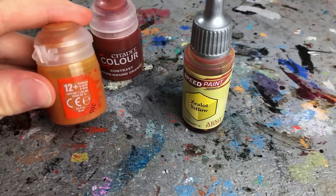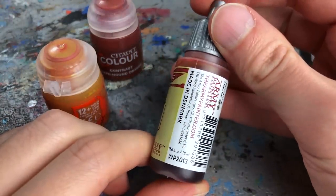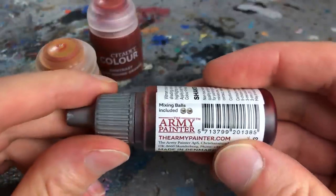Like Contrast, individual SpeedPaints contain 18ml of paint but come in dropper bottles with two mixing balls pre-installed.